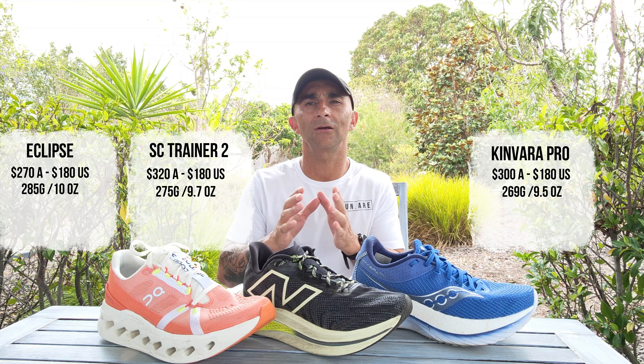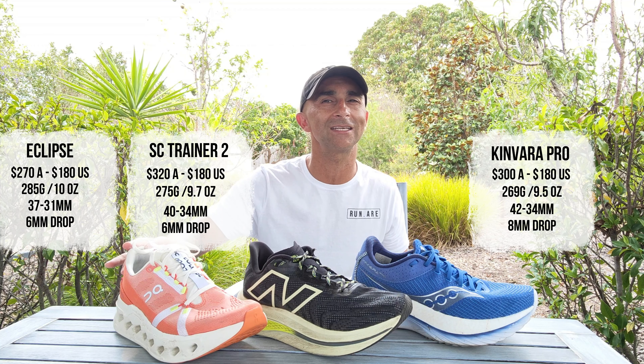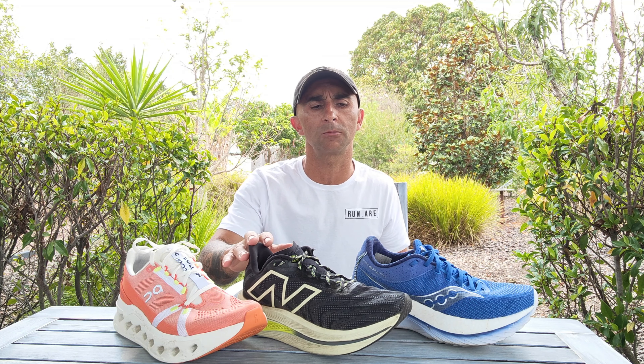Stack heights: the tallest is the Kinvara Pro at 42mm rear and 34mm front, giving an 8mm drop. The Super Comp Trainer is 40mm rear and 34mm front, giving a 6mm drop. So there are lots of similarities in price and weight. For me, the lightest-feeling shoe on the foot is probably the Super Comp Trainer.